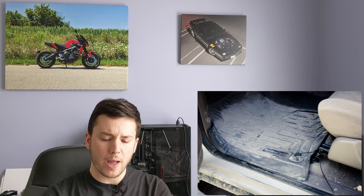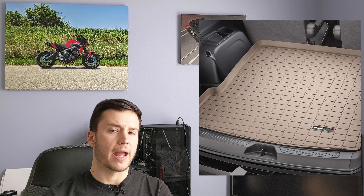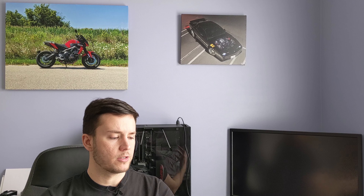They look as good as new. You don't have to worry about stuff getting ground into the carpeting of your car or the factory floor mats. You don't have to feel bad if there's mud on your shoe and you step in the car, because these mats will take care of it. They even sell trunk liners as well, so you can get your whole car outfitted — front row, middle row, third row, and trunk — all taken care of with these easy-to-clean all-weather floor mats.